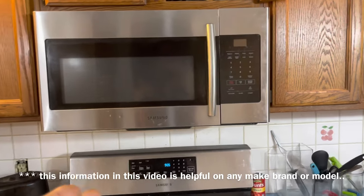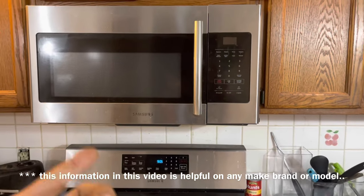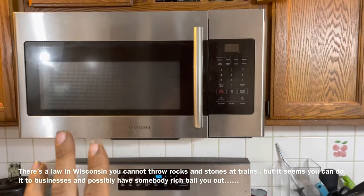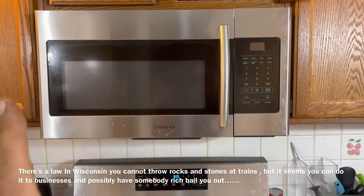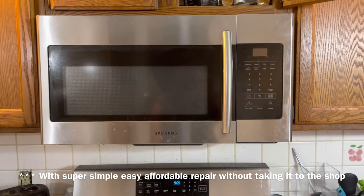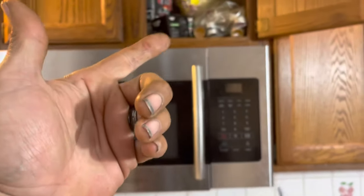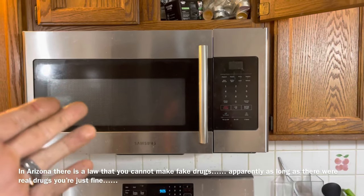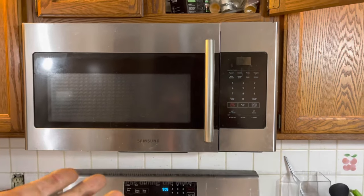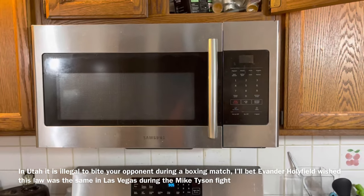A couple of weeks ago my Samsung microwave quit working. You don't necessarily need a Samsung — some of this information is going to be extremely helpful for somebody just trying to figure out why their microwave stopped. More often than not it's a very common problem and it generally comes down to simple things that wear out. The first thing we're going to do before starting this procedure is unplug the power. Leave it unplugged for a couple of hours because they have transformers and capacitors inside which store and collect energy. In my situation mine's been off for a couple of days so I'm more than safe.